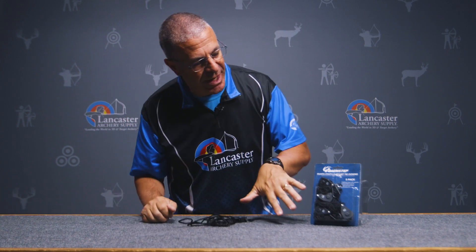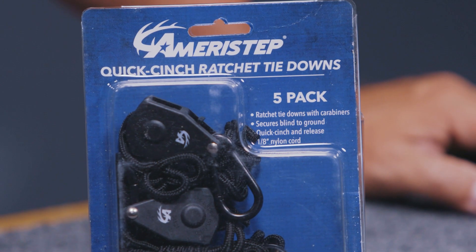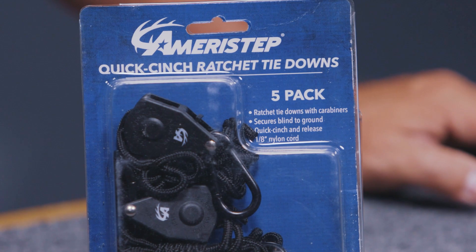These do come in a pack of five, so you're going to have plenty to do all four corners of your blind plus an extra one to have on hand. Just a great product from Ameristep that's really going to help out ground blind hunters this season.